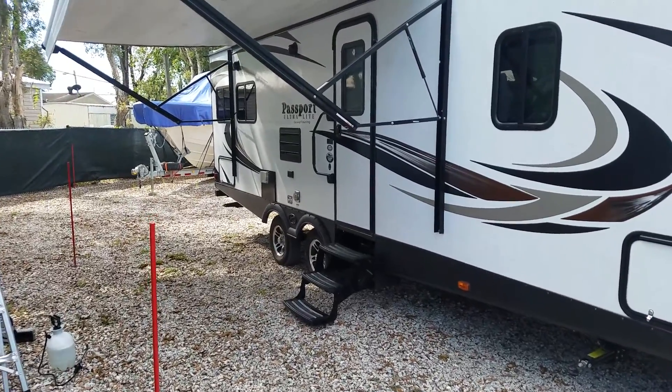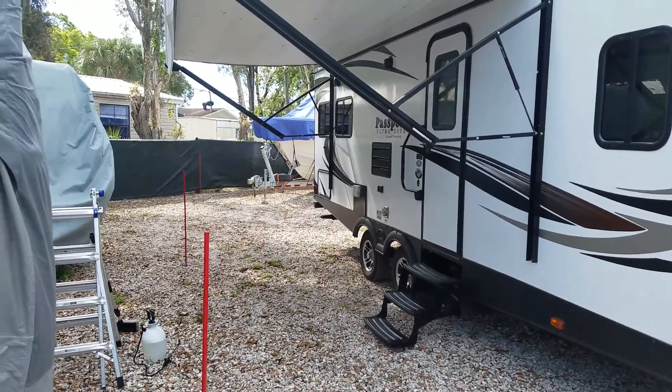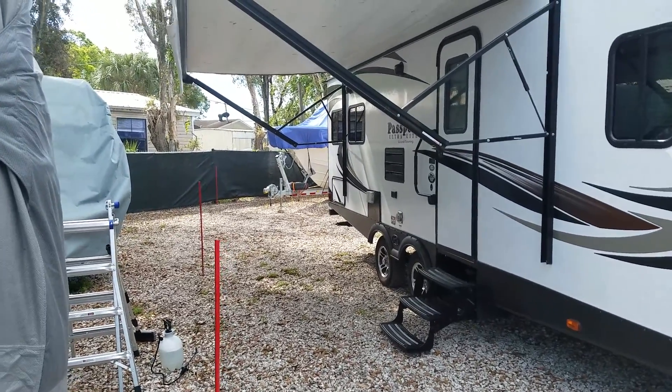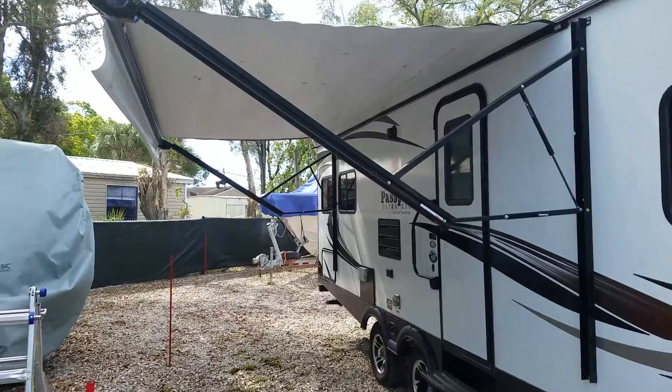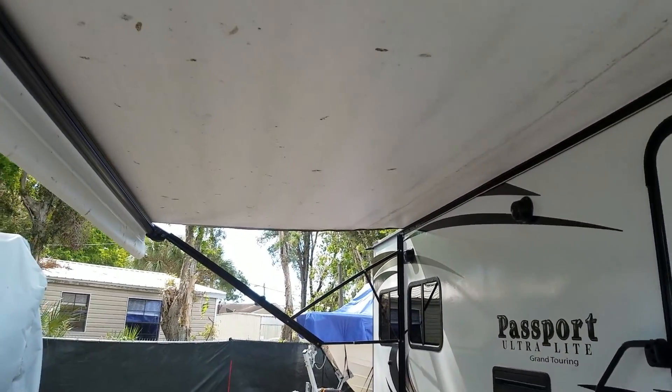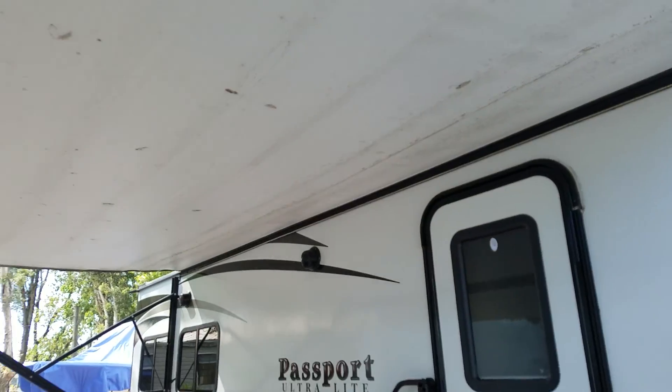Hey everyone, I'm over here at the storage lot. I'm going to tackle a chore today and get this awning cleaned up. I'll zoom in a little closer here — you can see that it's pretty dirty. It's really dirty.